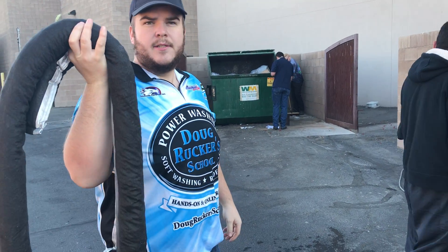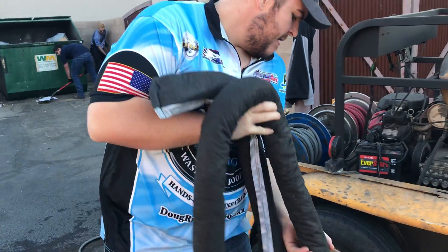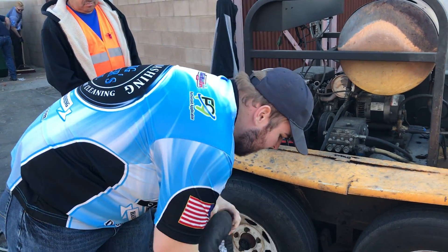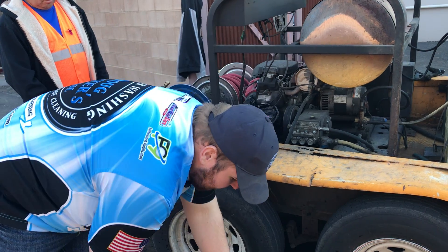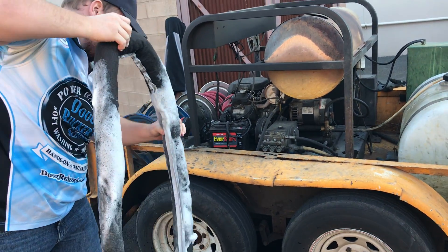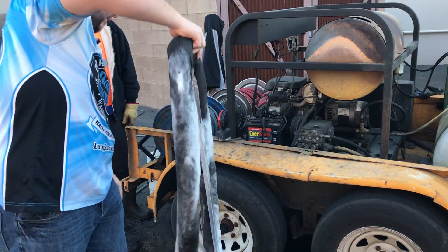Hey guys, when you're using the back guard, you want to basically, before you start, make sure you submerge it in water and get it completely wet. Turn it around and get the other side and you're good to go. There you go — run it right through there. That's it. Once it's completely wet, you're all good to go.